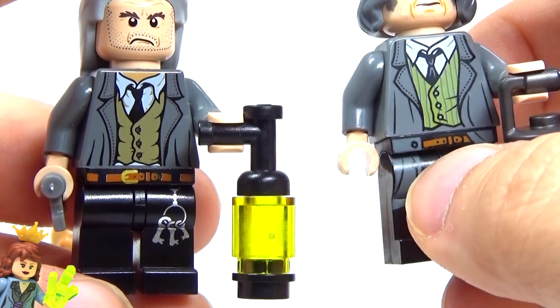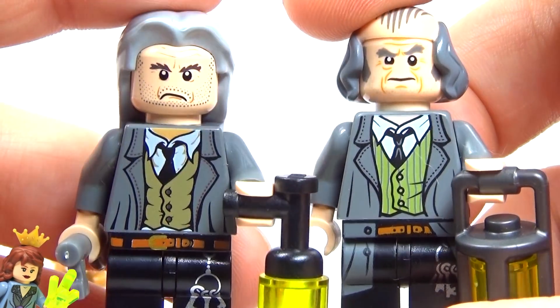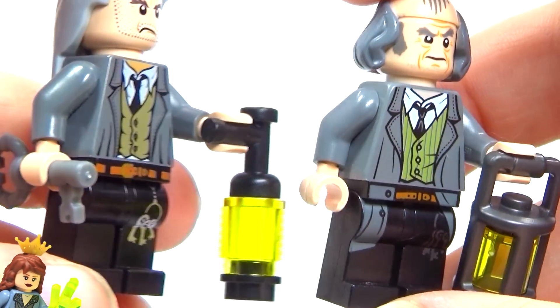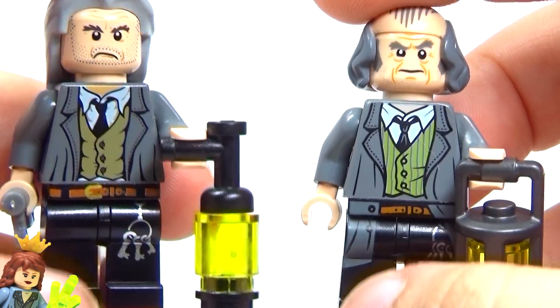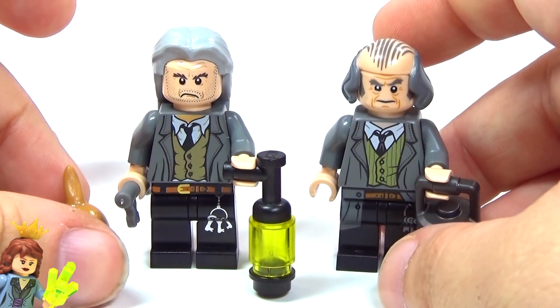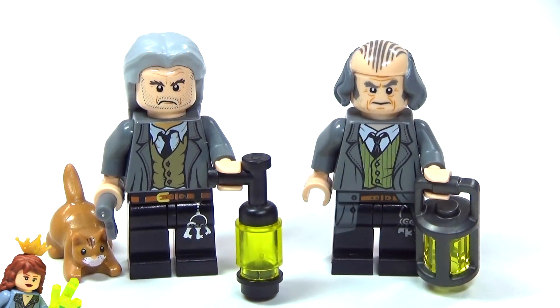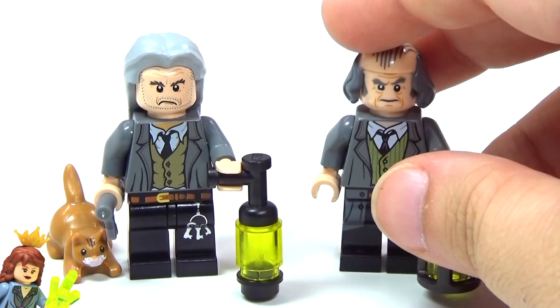And you see the belt is smaller on the newer one. But yeah, I think both are cool, but they did a phenomenal job on the new one. The main thing that I wish that they had done is included Miss Norris, because that was kind of a big deal for him.